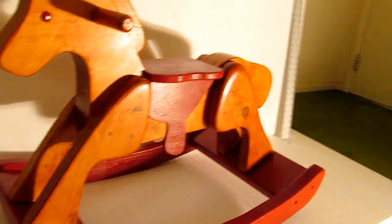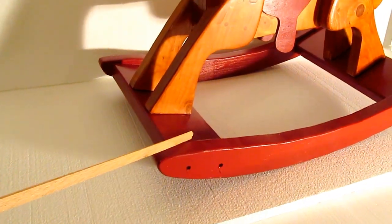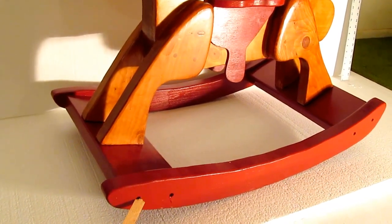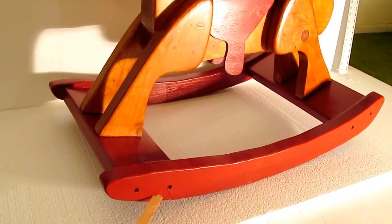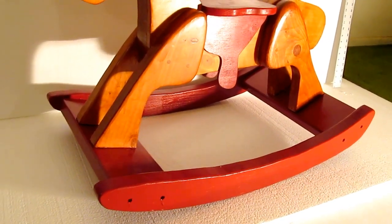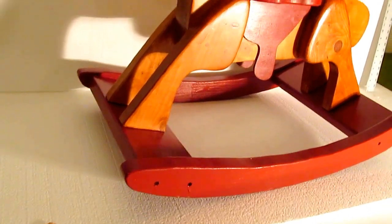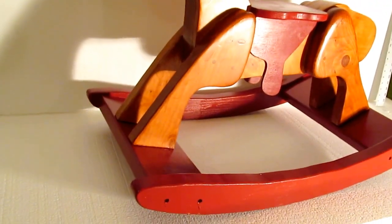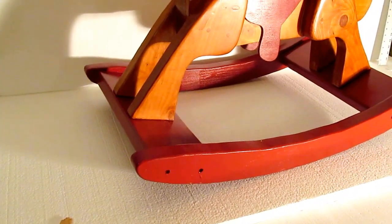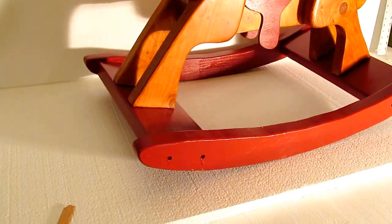Where this cross piece attaches to the rocker, they use dowels. What I did was use biscuits and three-and-a-half-inch screws. These are the holes where the screws went in — I didn't fill the holes because I figured maybe I'll need to tighten them at some point. We'll see how it holds up.